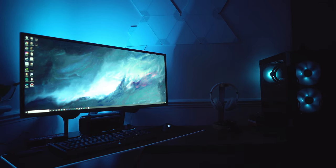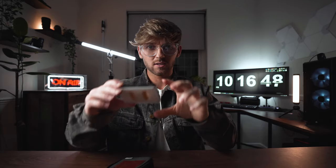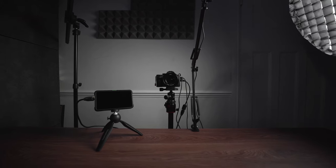For backlighting I have the Nanlite Pavotube 6C, which I use to light the side of my face and give it a three-dimensional look. I also have another one sitting behind my monitor giving off a nice white glow, which you can change to loads of different colors. Then there's the Nanlite 15C — the bigger version of the Pavotube. Behind me on the shelf is a mini Aperture ALM9; I have about three of them and use them to light shelves or behind objects when filming anywhere. And then I have my little 'on air' neon sign.